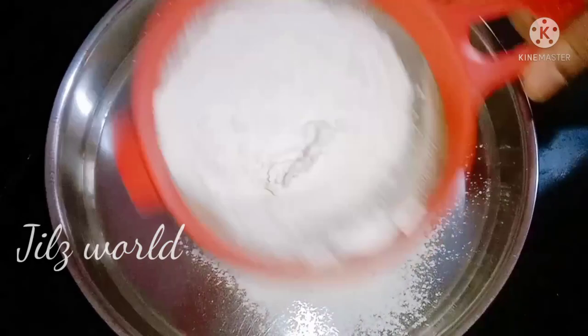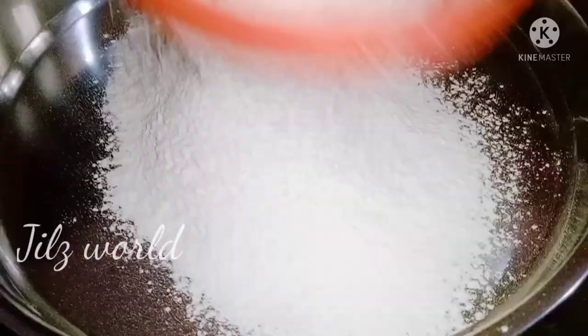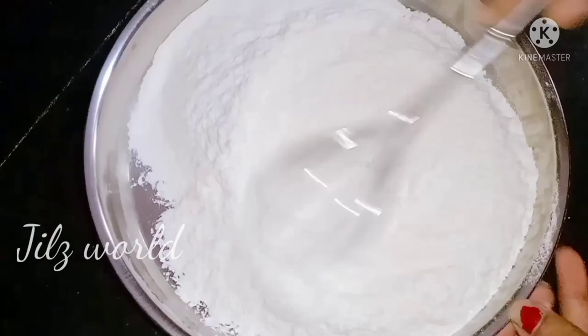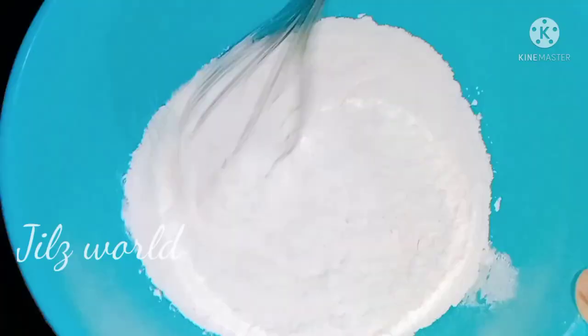This bag has 2 cups of redmi. We are going to use it as much as possible. I hope that a lot of the course is to keep coming for the beginning.